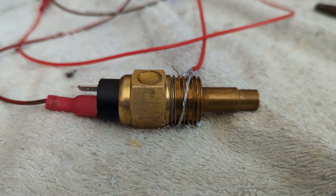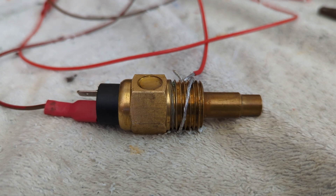So once more, please, when you refit, do not use PTFE tape. Thank you.